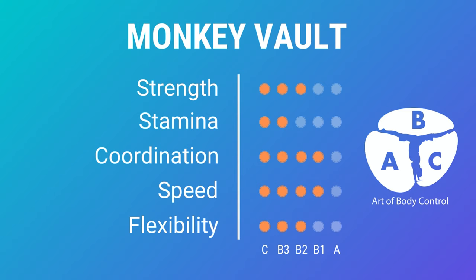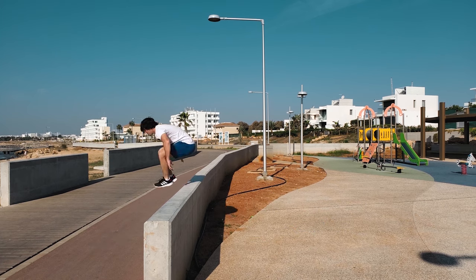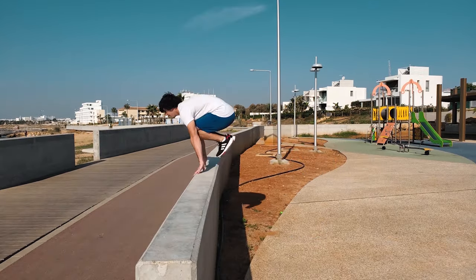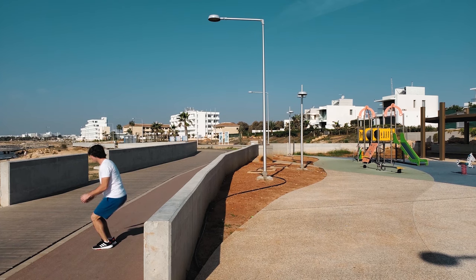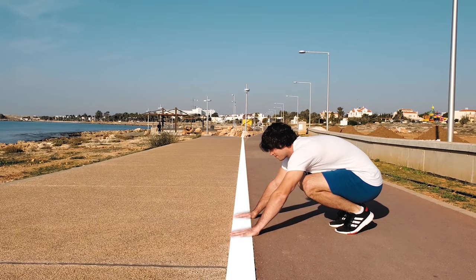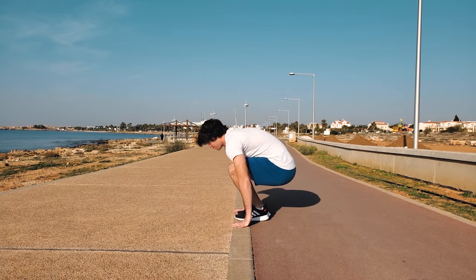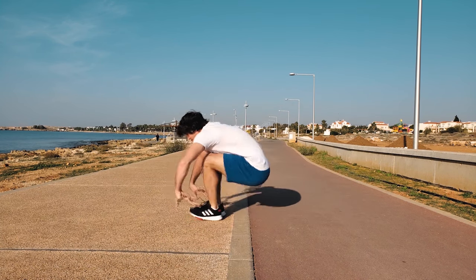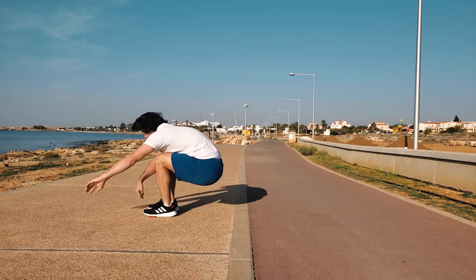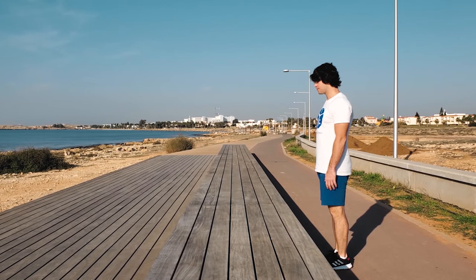The first question, and even a fear that arises concerning the monkey vault, is whether the legs will pass between the hands. To answer this and remove the fear, find or draw a line, squat down, and place your hands on the line. Jump so that your toes land between your hands, then push with your hands and jump out of the line. Then add a jump onto your hands for more speed to bring your legs forward more easily.